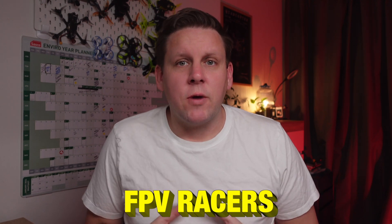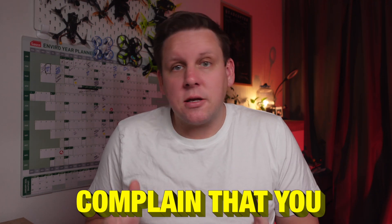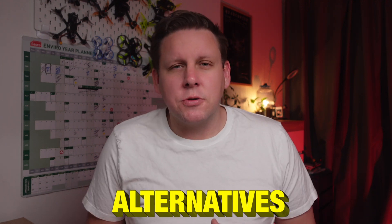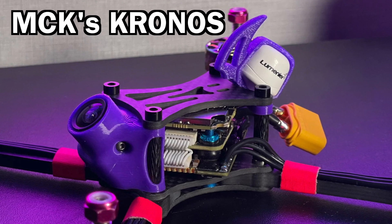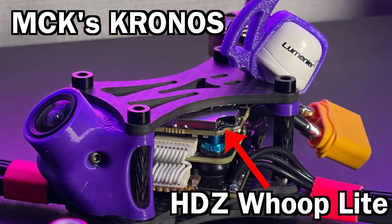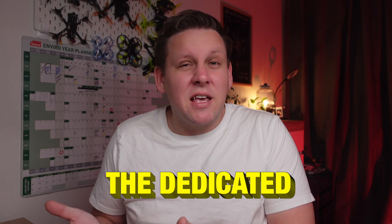One of the biggest complaints FPV racers have with HD Zero is the size of the video transmitter, but they also complain that you can't power them by 5 volts like most analog alternatives. This has seen racers choose the Whoop Lite VTX because of its smaller size and ability to be run from any 5 volt pad instead of the dedicated Race 2, even though it can't be mounted to the stack.